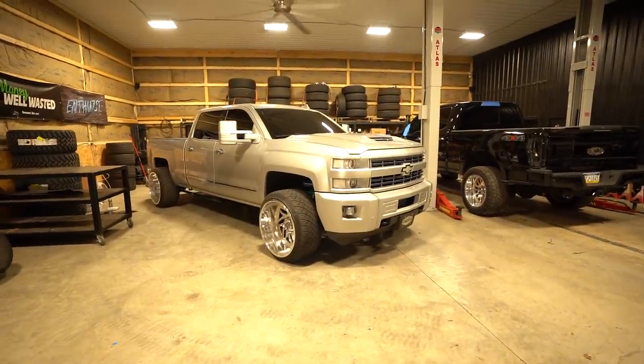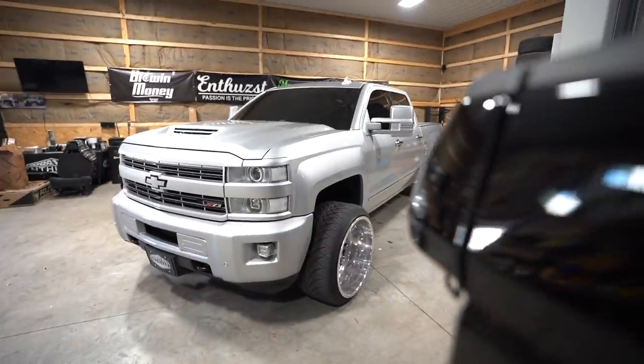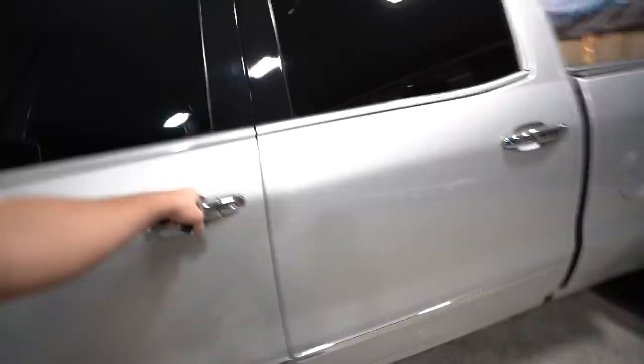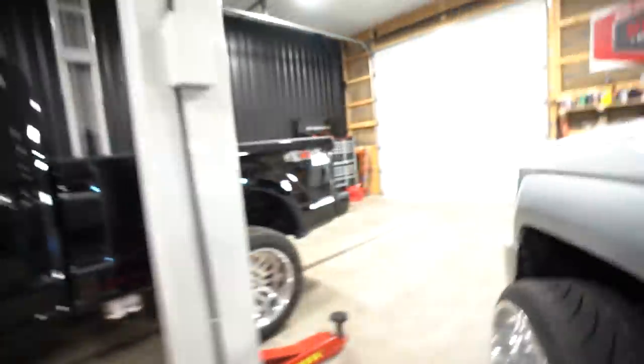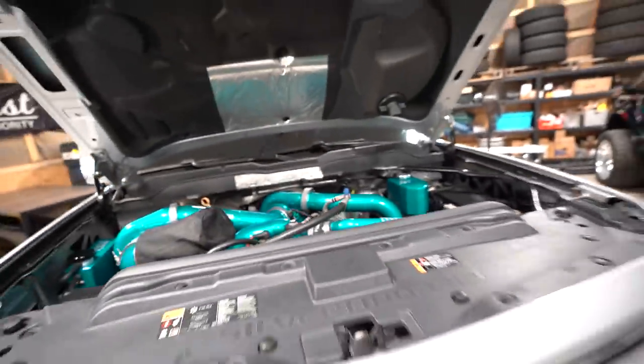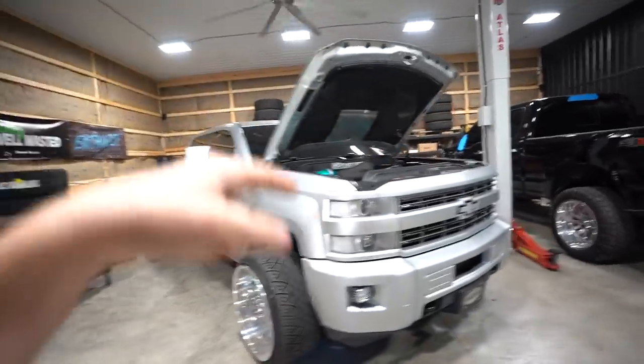Dream Diesel giveaway number 13 is live and it is mean. We've deemed it the Silver Bullet — because it's silver, and because it is twin turbo, built by none other than Whirly, so you know it's good stuff. Don't miss out on your opportunity to win this. Head over to enthusiast.com and grab your entries, because one of you will be taking this truck home in a short amount of time.